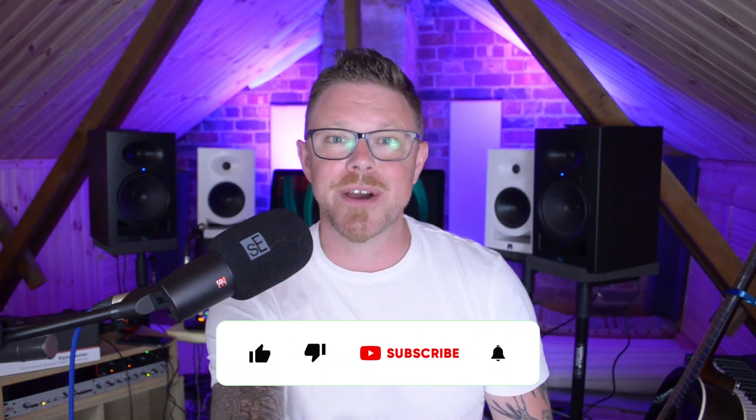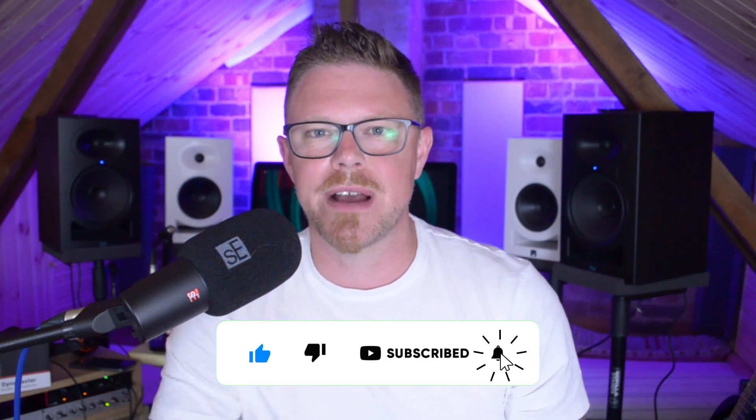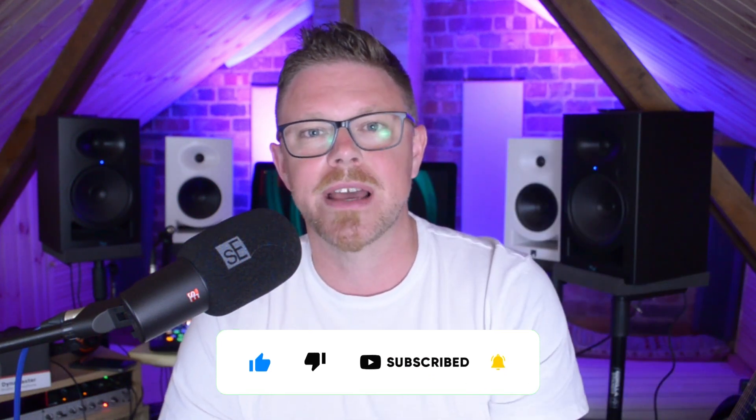Of course, if you enjoyed this video today, don't forget to like and subscribe to the channel. And if you did enjoy this video, you're definitely going to want to check out the next one.